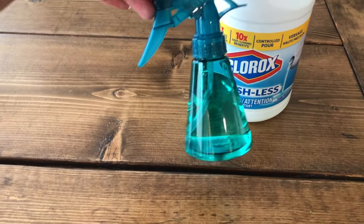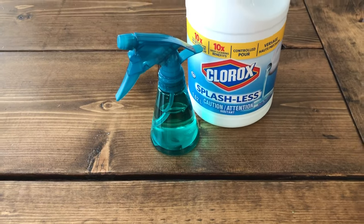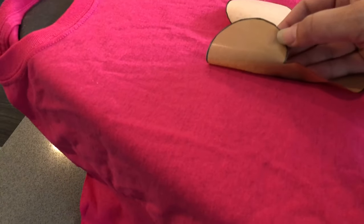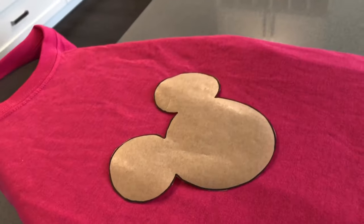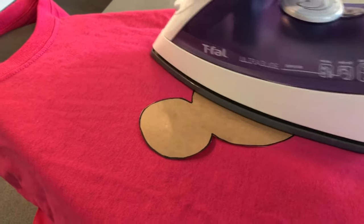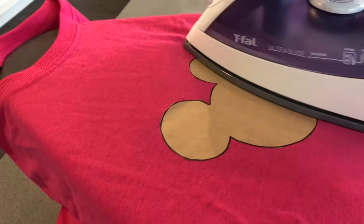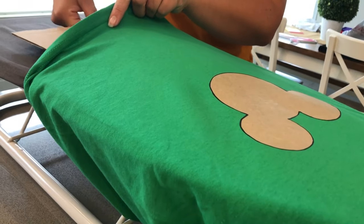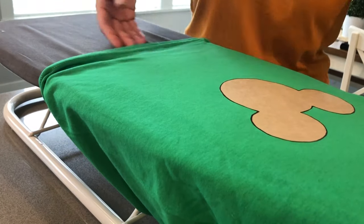Take your spray bottle and fill it with bleach. You're now going to iron the template onto the shirt — make sure that the shiny side of the freezer paper is down towards the fabric and iron it on really well.